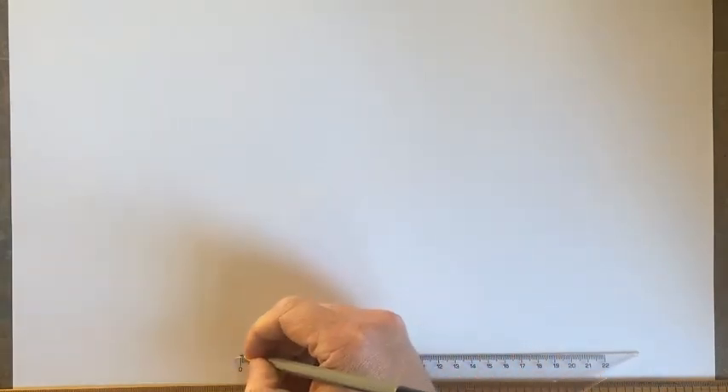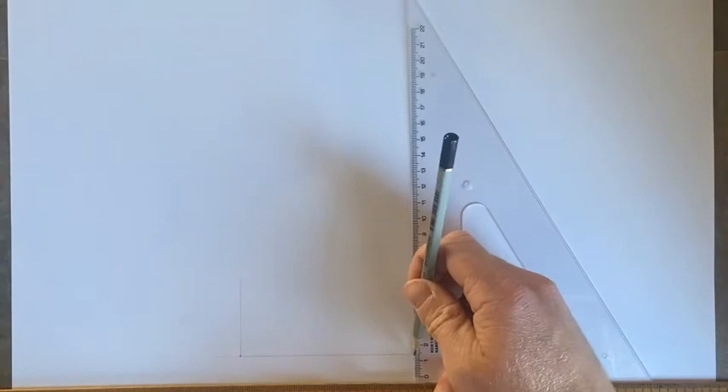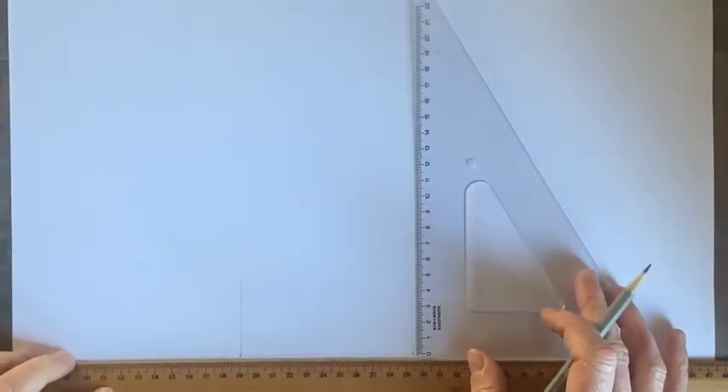The first drawing we're going to do is a strip foundation with a concrete block wall and a concrete floor. Roughly in the middle of your page, down towards the bottom, we're going to start by drawing a rectangle. The rectangle is going to be ten and a half centimeters or 105 millimeters. Leave two little dots, start at zero, go ten and a half or 105 millimeters, and draw two vertical lines nice and light to start.